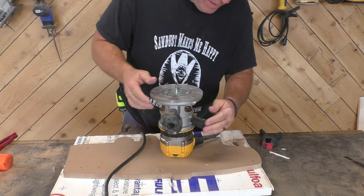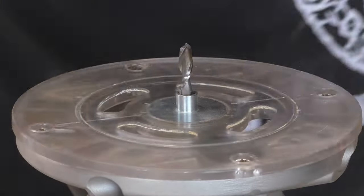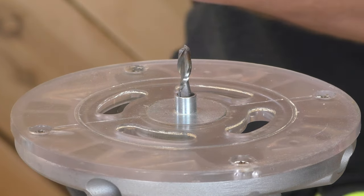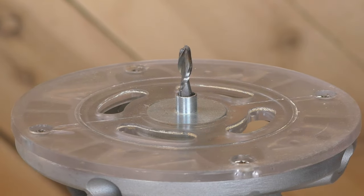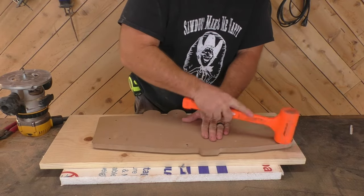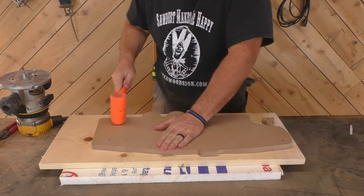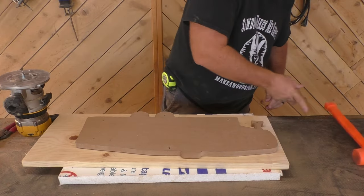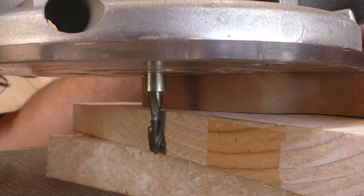This is where keeping your original base plate really comes in handy. This template guide is a must — don't try to do this without one, and the template guide doesn't fit in our aftermarket base plate. So we always recommend that you keep your original plate. Then all you've got to do is knock this pattern on the board a little bit and follow it with the template guide carefully, and you're good to go.